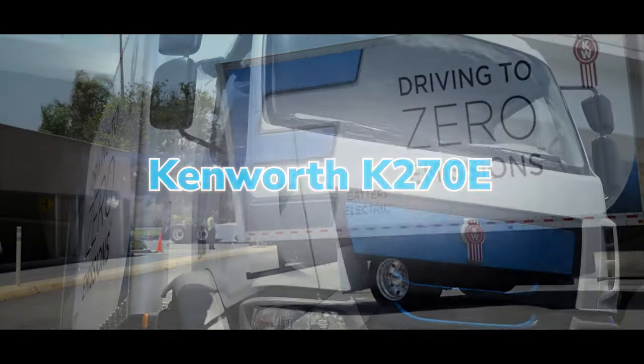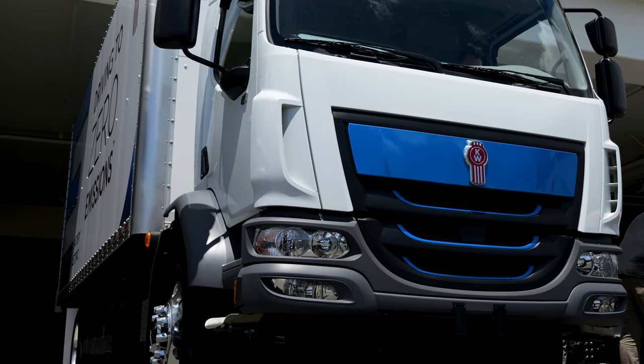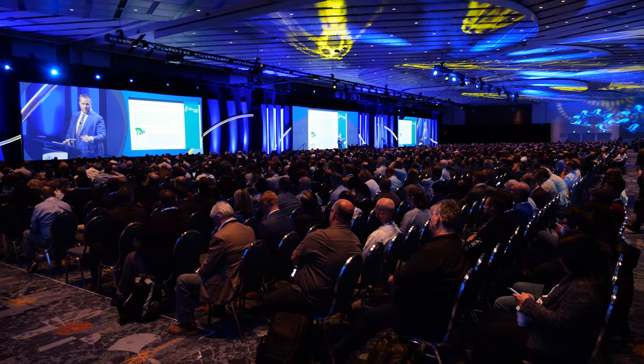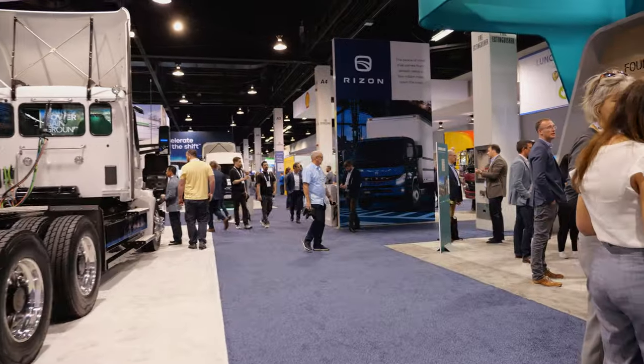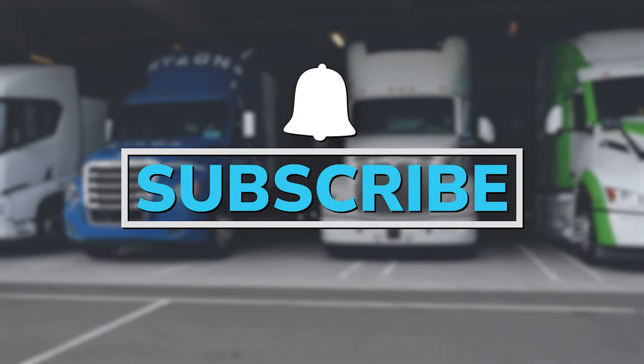Here's everything you need to know about the Kenworth K270E battery electric vehicle. This video was filmed at the Advanced Clean Transportation Expo. For more coverage from this show, make sure to subscribe and click the notification bell so you don't miss another video.